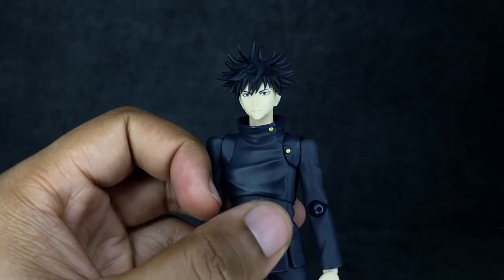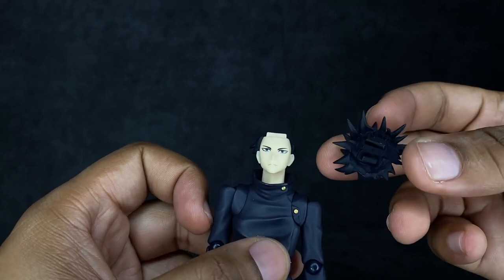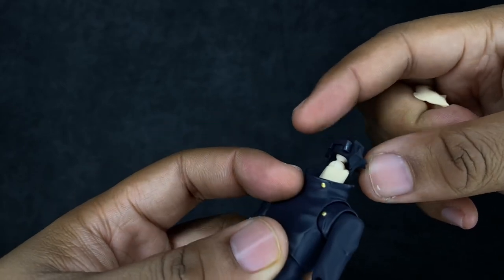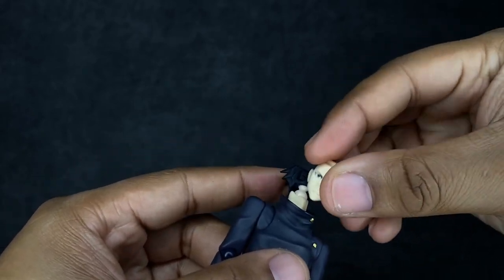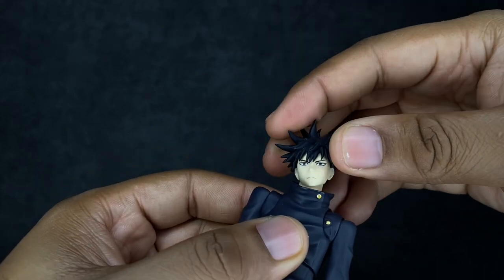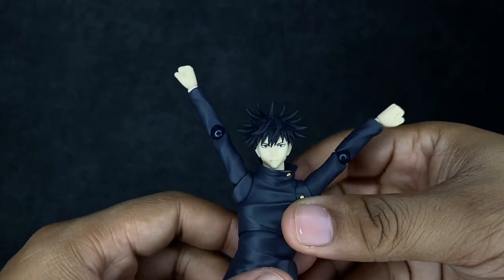Moving on to the articulation — this is actually where we run into our first problem, because this figure does not look up at all. The top of the hair attaches onto the back piece and the front of the face, and with that engineering, when you try to get him to look up it's just not happening. You can kind of tilt it back using the base of the neck, but that's not going to work very well. Looking-up poses are pretty much just not going to happen. The rest of the head moves fine. Arms and shoulders go up very well — I don't like the design, but I love the effectiveness of it.